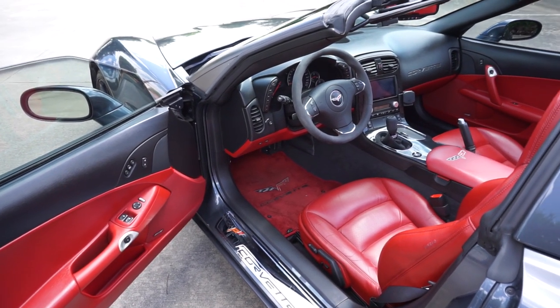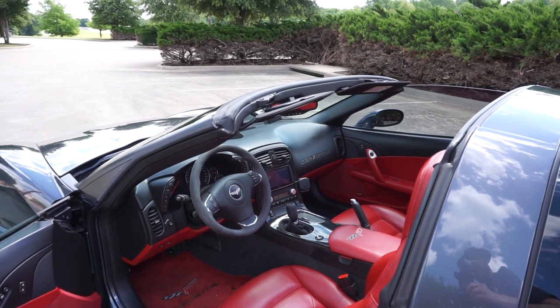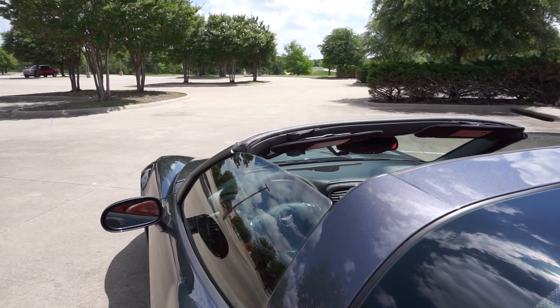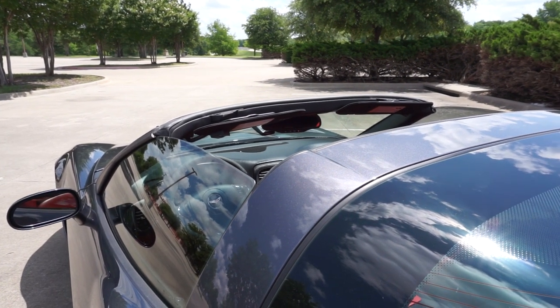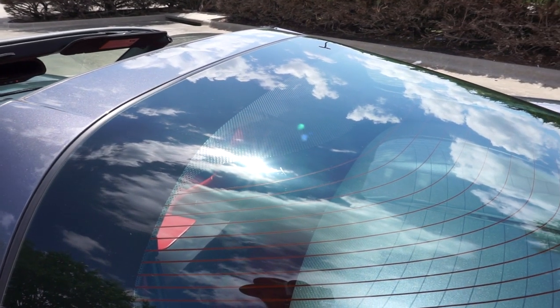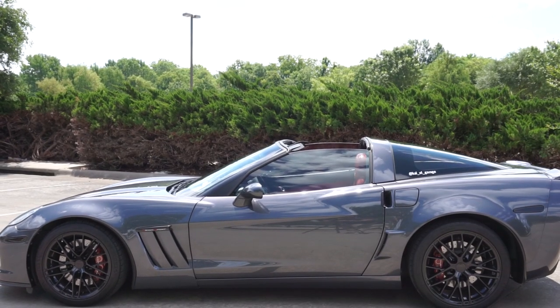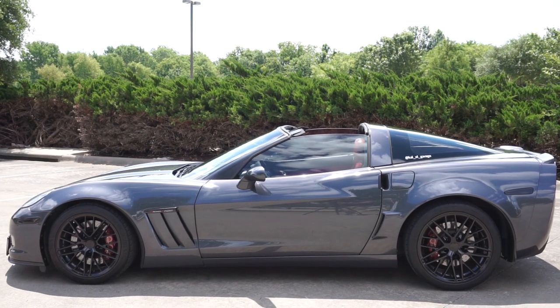Another cool thing is that it has a targa top, so you can take it off and get that convertible feel. Now it does creak a fair bit — you've probably heard a bunch of creaks — but it is forgiven because the car is just so good. I really enjoy driving this car and the ability to take that targa top off is amazing.